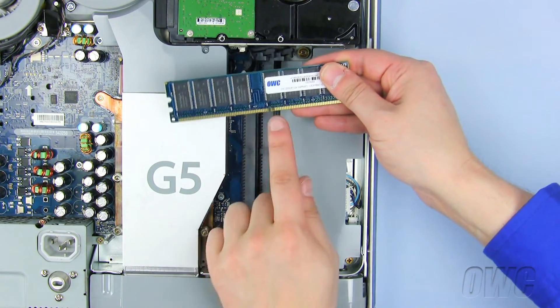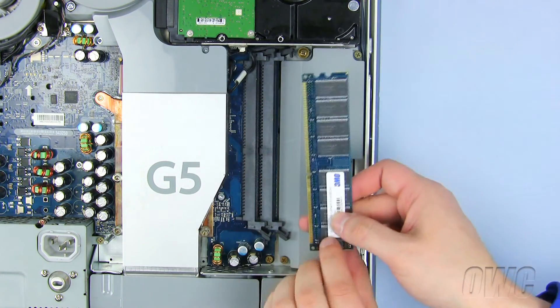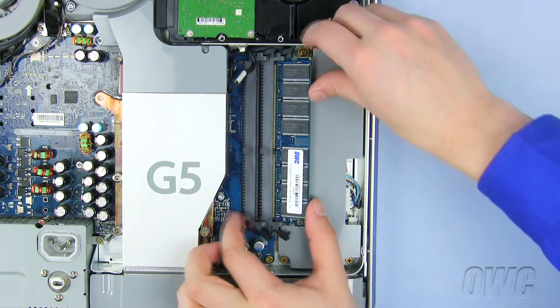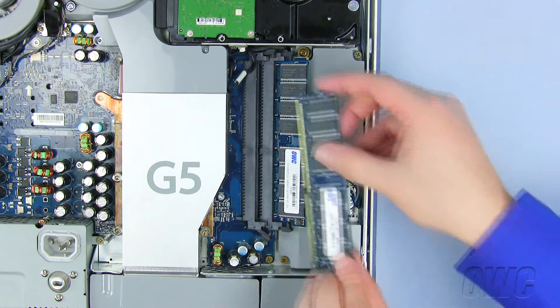Note that the slot in the memory module lines up with the pin in the memory slot. Starting with the rear slot, push the memory module in until the latches close. Now repeat for the front memory slot.